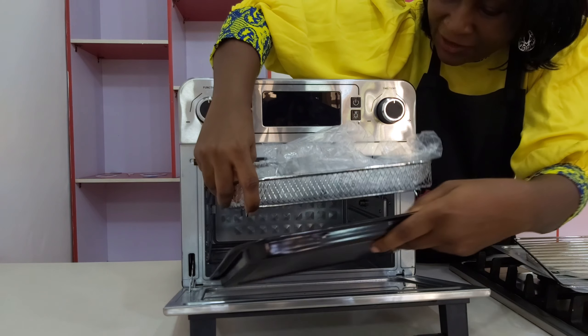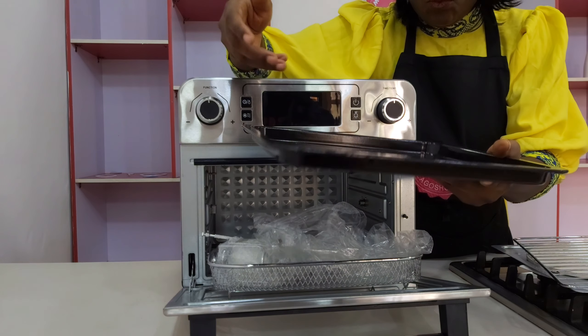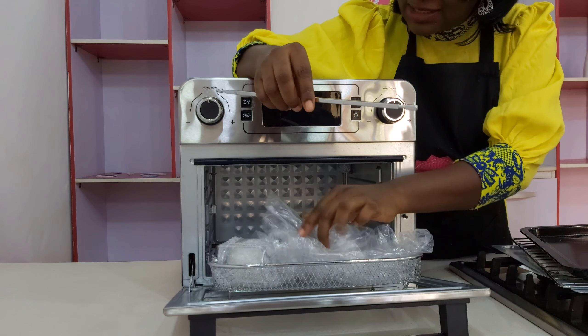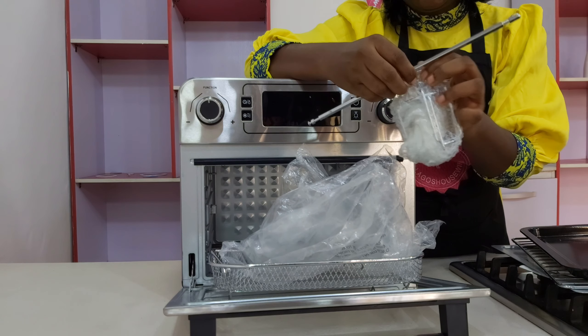Then we also have the baking tray. I like the baking tray — it's quite weighty, I like that. Then of course it has a rotisserie fork, and this is very unique. Let me show you this.